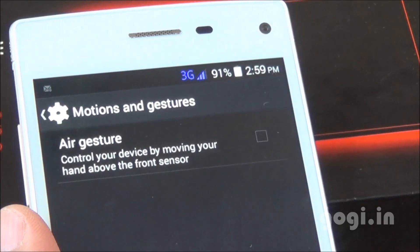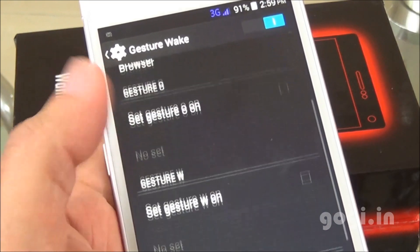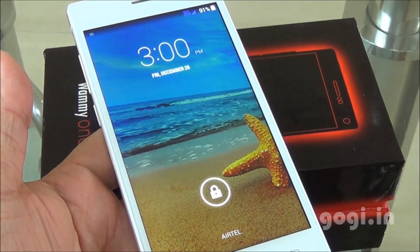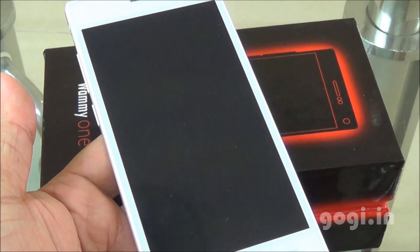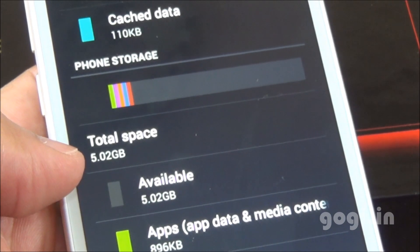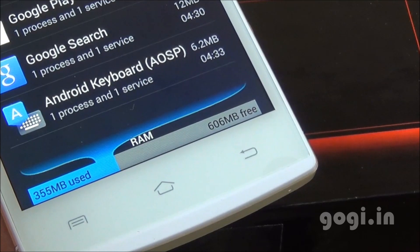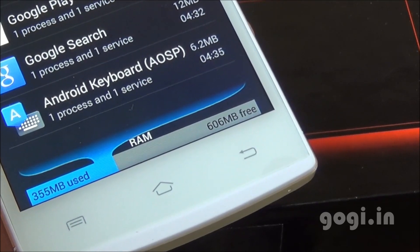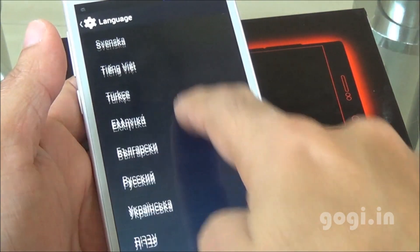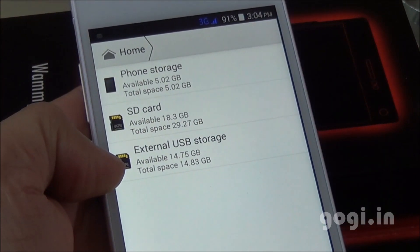In settings, air gestures are supported and it also supports gesture wake with different options. For example, the screen is off and you double tap to switch it on, or you can draw on the screen — for instance, draw 'C' to load contacts directly. Of the 8GB, 5GB is allocated as internal storage and you get 1.1GB free for apps. Of the 1GB RAM, you get around 606MB free on first boot. There is built-in GPS. There is no Hindi language option in language settings. OTG is supported — tested with an OTG pen drive.